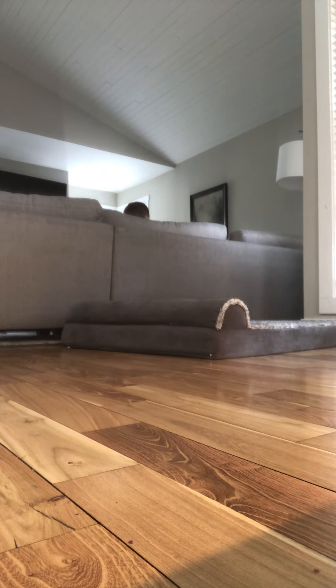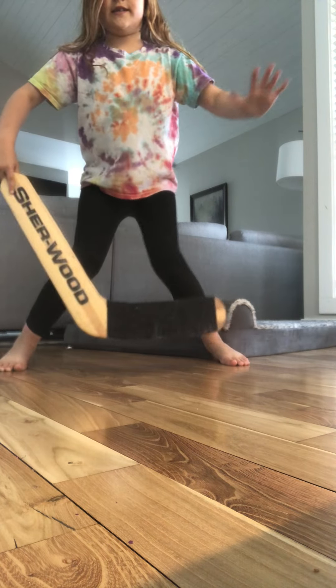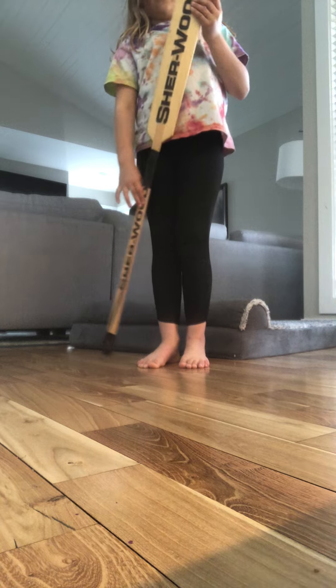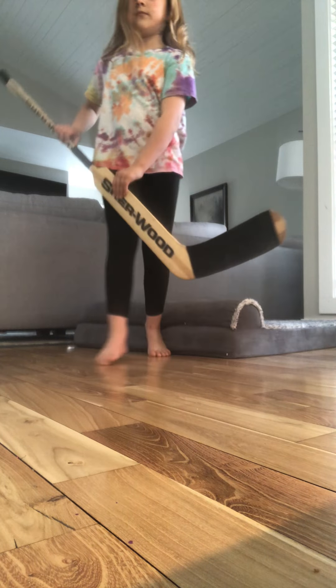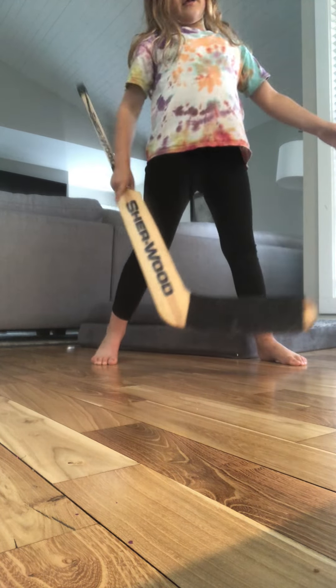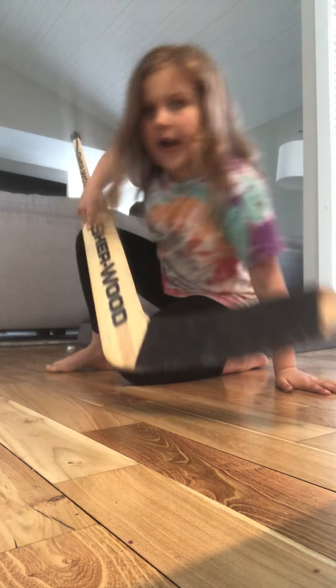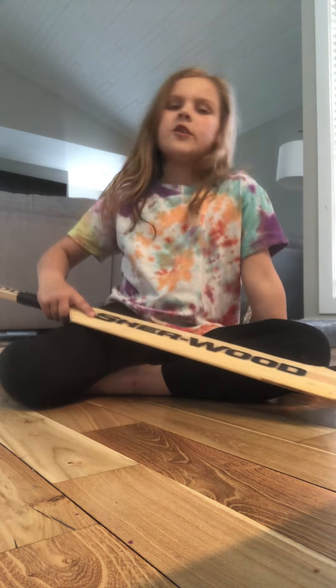What a coincidence — we have a goalie stick! If you guys play hockey and you want to try goalie, then you should watch this video.